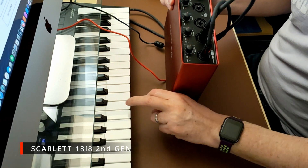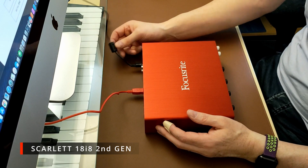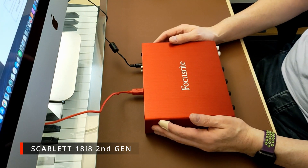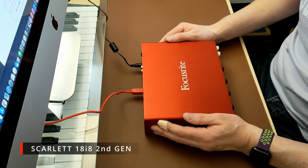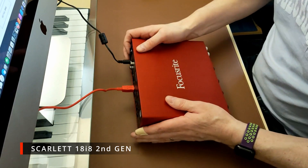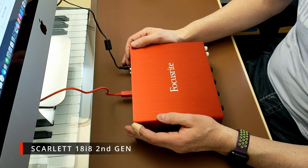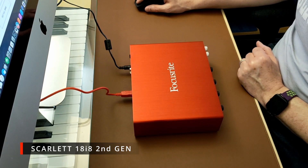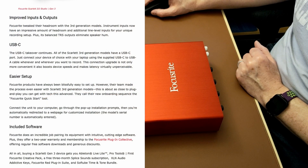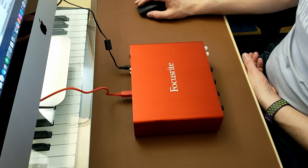It's the same as the PreSonus — I leave the gains at about three o'clock and that's normally safe enough. On the third generation you still need a power supply too, so it's not like you get an advantage there. I've gone through the specs and that's pretty much the only meaningful difference I can see.